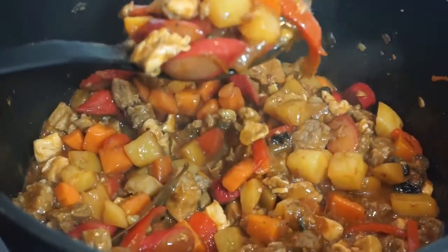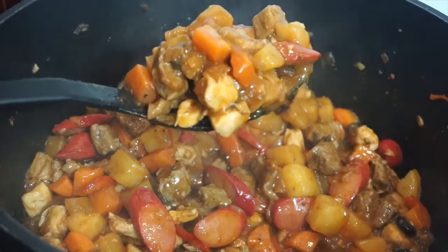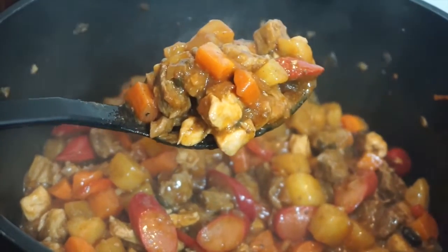Okay po, ready na po siya. Pwede na pong iserve. Luto na ang ating chicken and pork menudo.